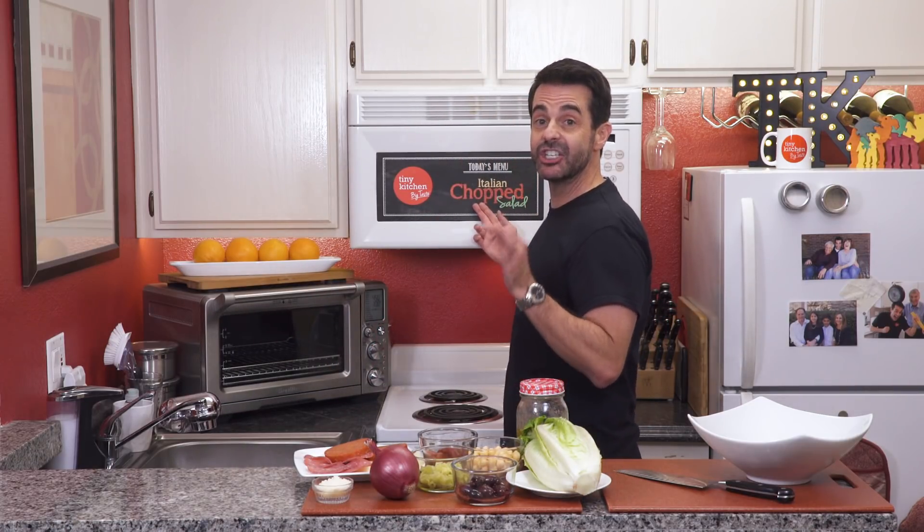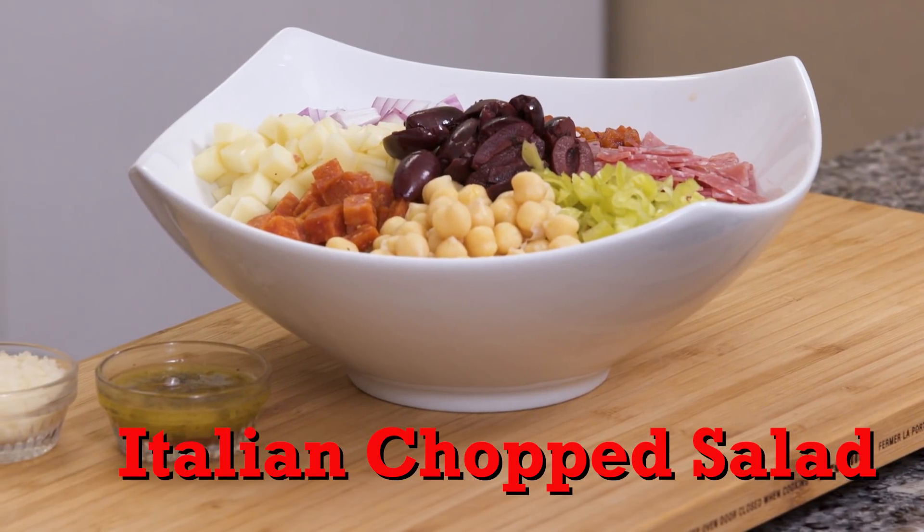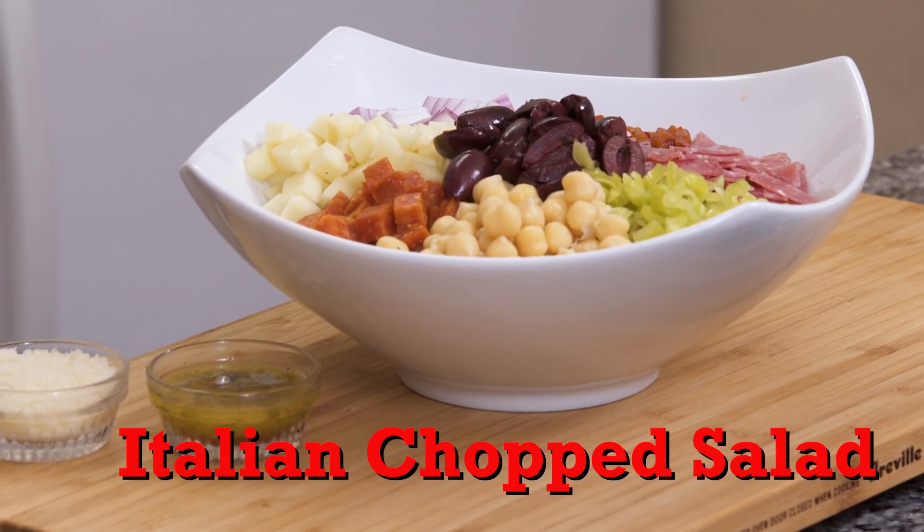Hey, I'm Fucci and welcome to Tiny Kitchen Big Taste. We have got a sliced, diced, and super nice show for you today. We're making an Italian chopped salad. Now growing up in an Italian family has got its perks and great food is definitely one of them. A little chop chop here, a little chop chop there — everywhere a chop chop. Old McDonald may have had a farm but we've got an unbelievably great salad. So grab your chopping knife and bring it.